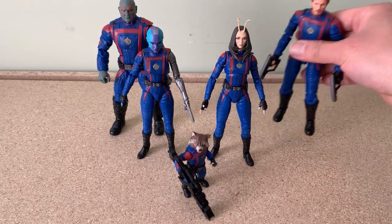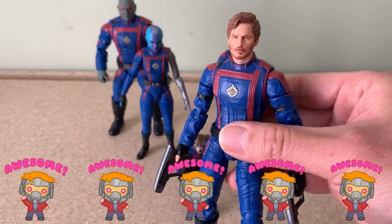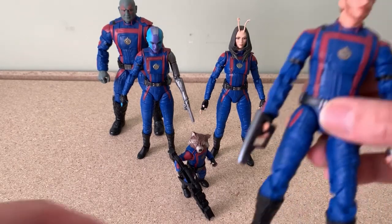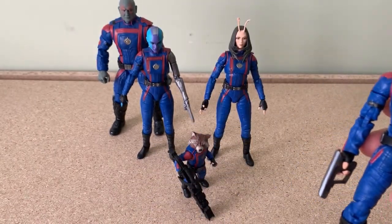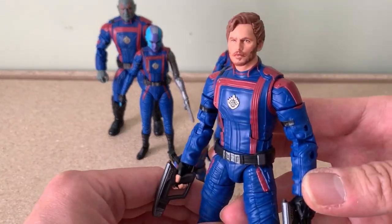First of all, for the sculpture and details, absolutely 5 out of 5 stars. As you can see from each figure, head to toe, the sculpt is very well done with lots of details and texture, definitely applied very well. It really resembles the actual characters from the movie, which I am very pleased with — my expectations for the film are met, so look at that.